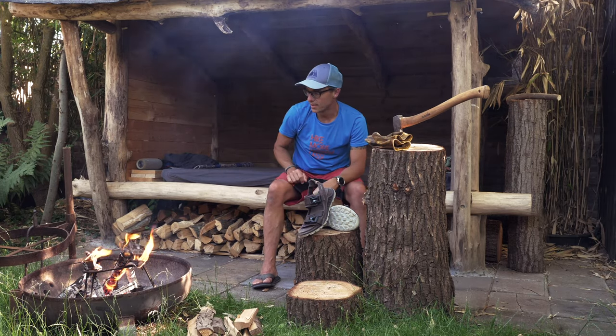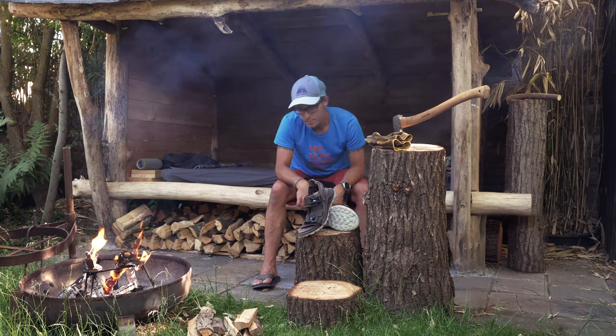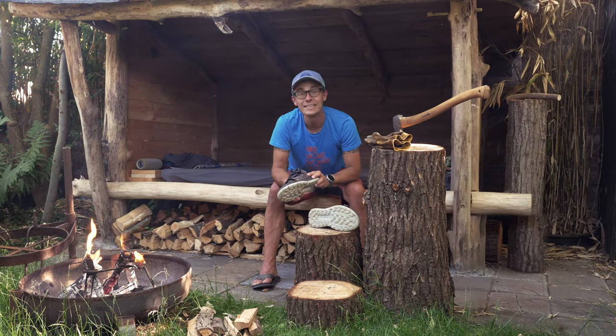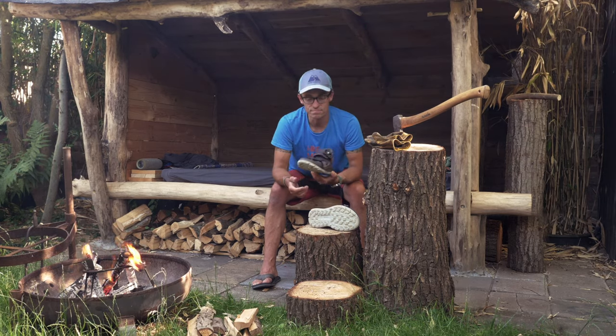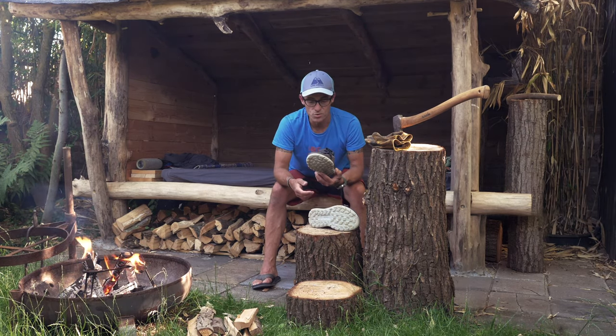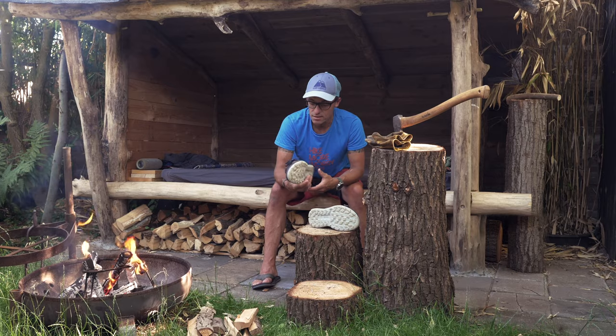I'm going to clean the sandals now because there is a lot of dirt on them — and a little bit of blood — which I will not deliver back to Ecco in this way. So I'm going to put them in the sink, give them a good rub down, and let them dry tomorrow.